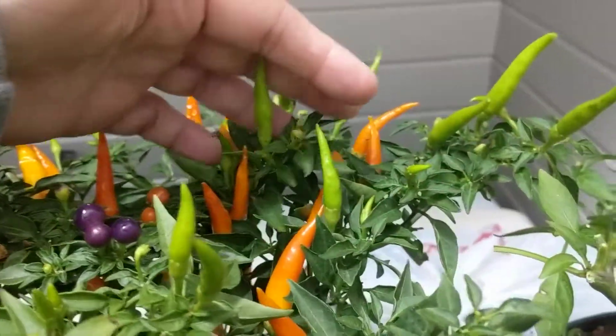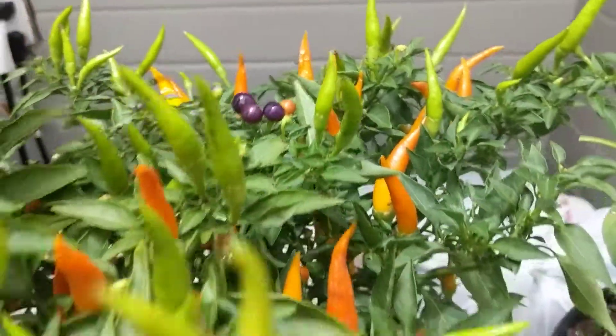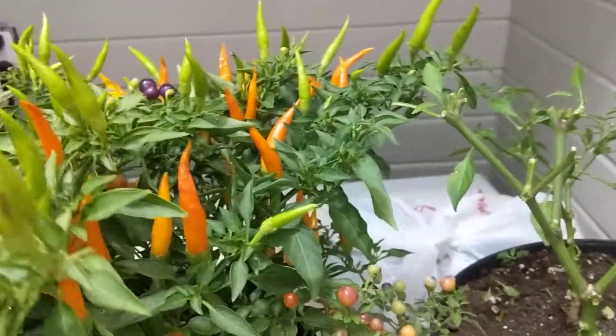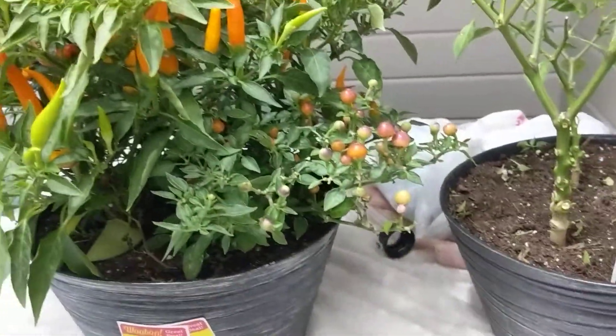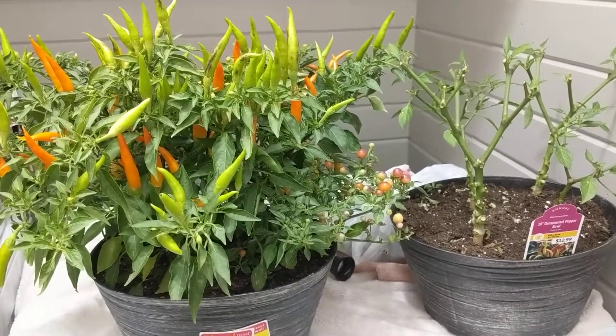And as you can tell, the pointy ones start out green, they go to a yellow, and then finally there are some of them that are red-red. So another project for my worms to take care of for me this winter.